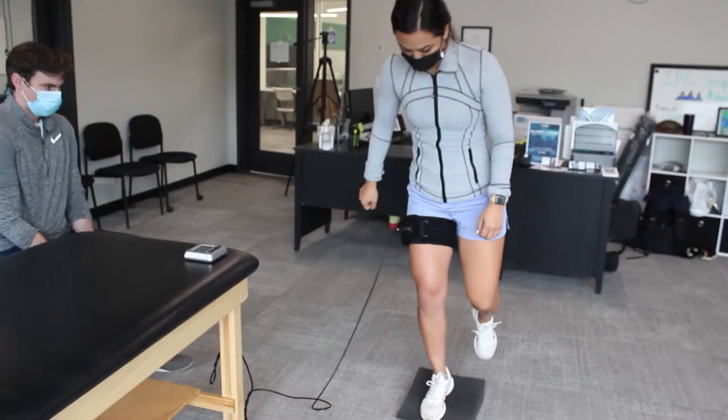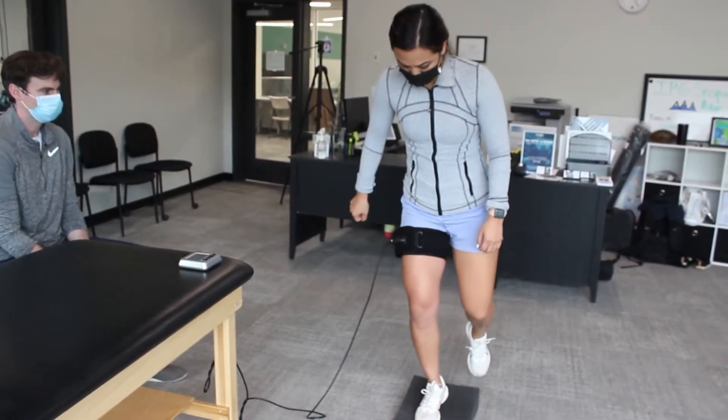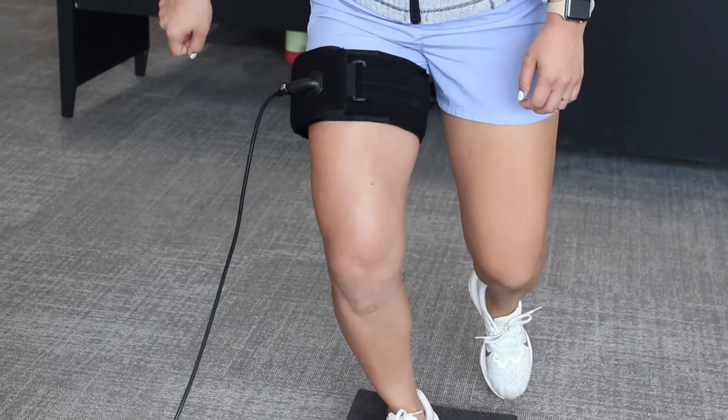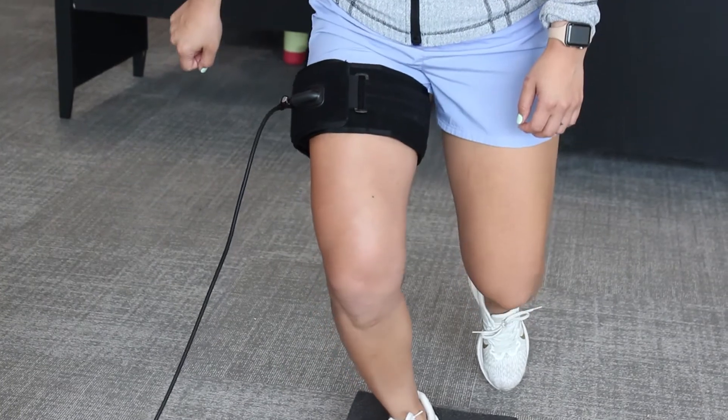By doing exercises with the blood flow restriction cuffs on the extremity, it can give you a big workout without actually loading it mechanically.